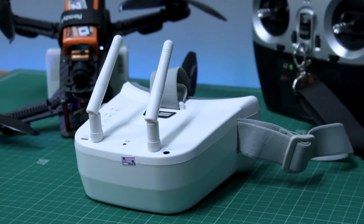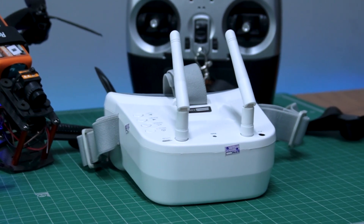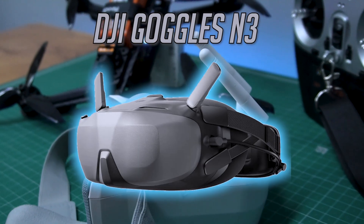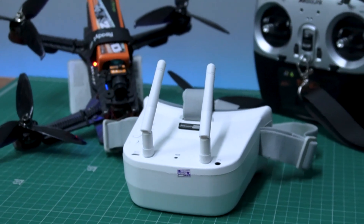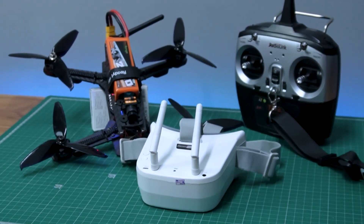Overall, this is a good budget option for someone who's looking to get started with FPV flying. If you are looking for better quality, I would highly recommend the new DJI Goggles N3, which are HD digital FPV goggles with a price tag of just $250. You can find the product links in the video description. That's all for today and I'll see you guys in the next video.